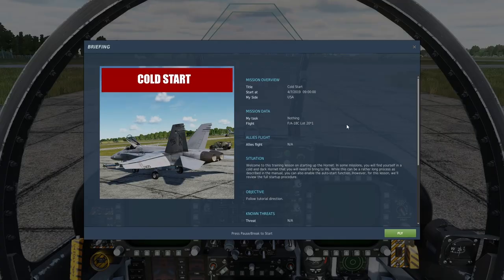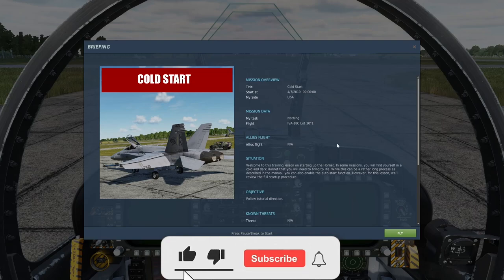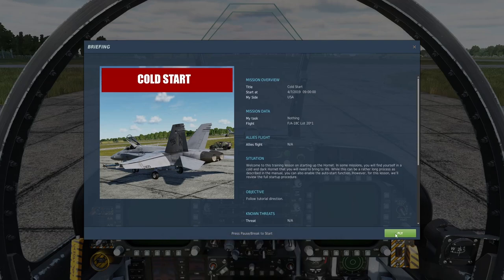Welcome back to another episode of the DCS training tutorials. I've done some of these before, but we're going to go through them as if I hadn't, because it's been a while. We're going to go ahead and go through the cold start tutorial on the F/A-18, and let's see what they have to say.